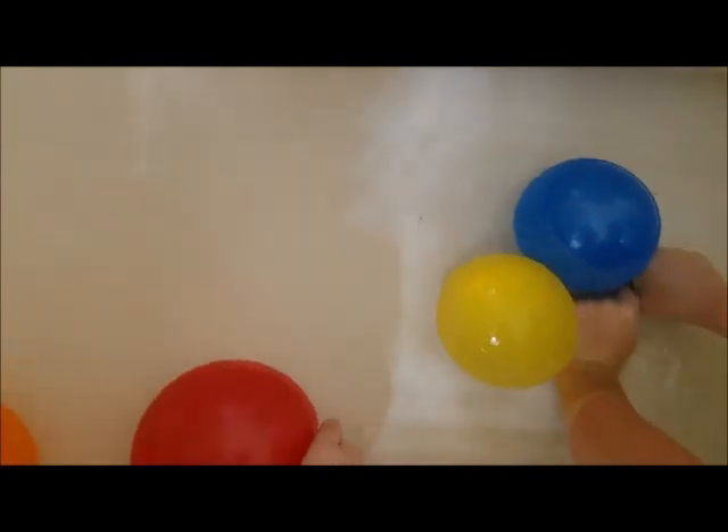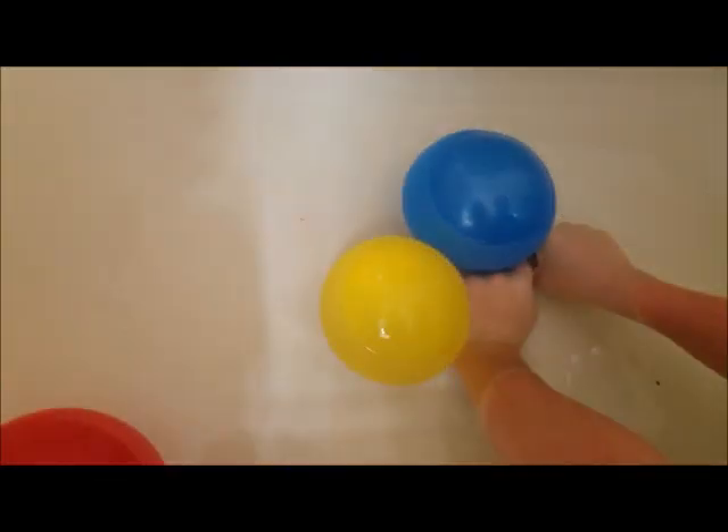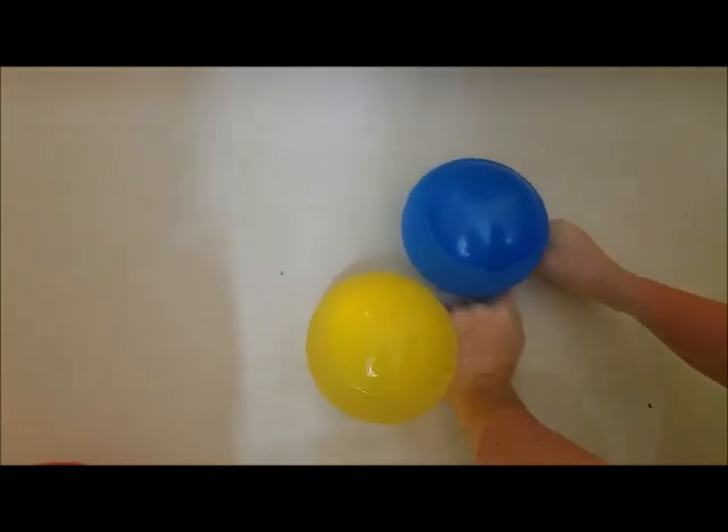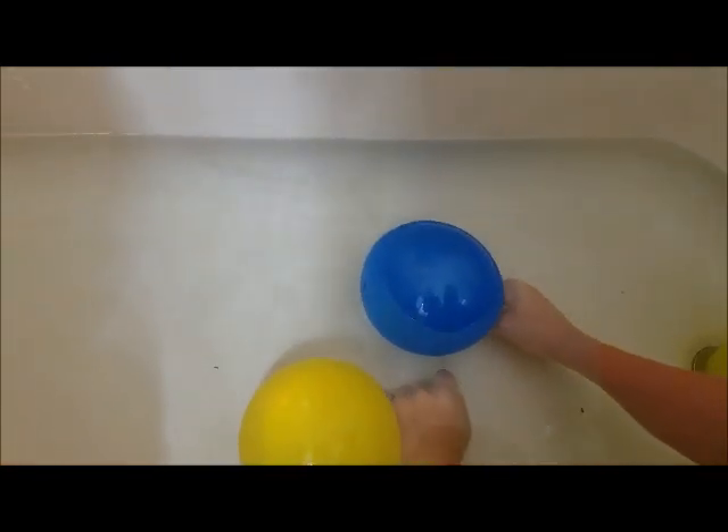All right, Russell Fam, we have filled up the bathtub and we have a cup right here to show you how full it is. So you can tell with the balloons because these are kind of big balloons. Bailey is going to let go of the blue one and we're going to see what happens.